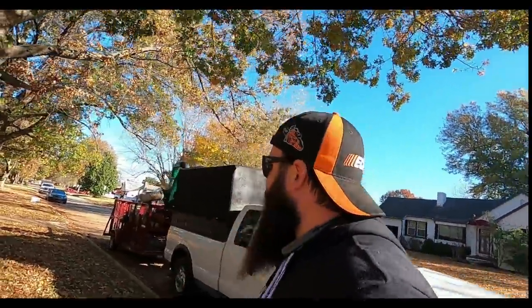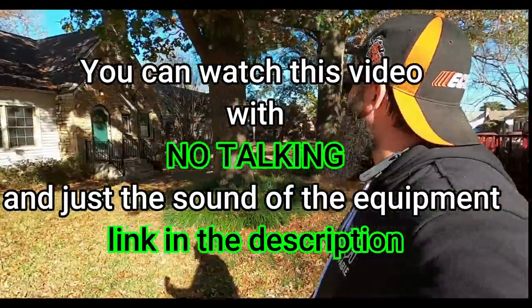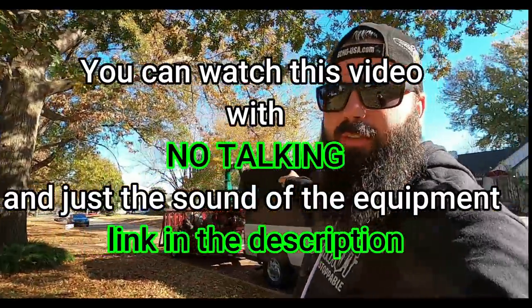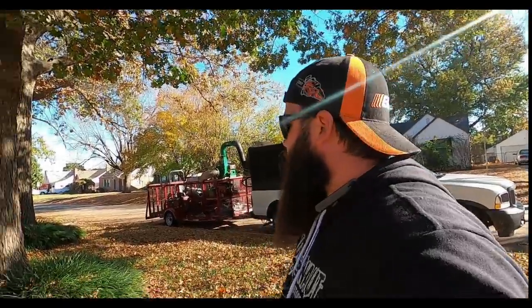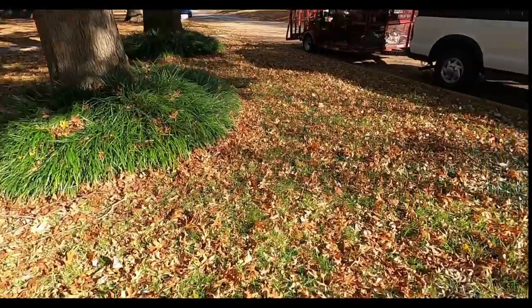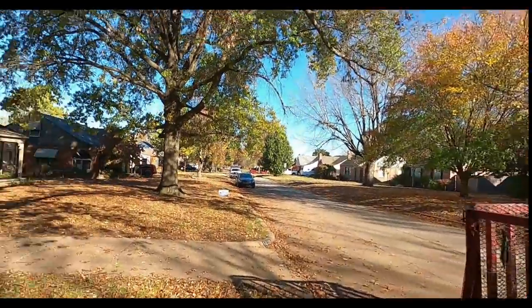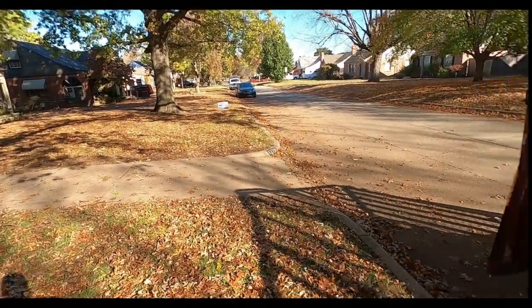We're going to knock out this property. I did this a couple years ago — I've got a video where I'm standing on top of the box of my old Chevy, packing a ton of leaves. It's not bad today though. It might be because we just did the neighbor's yard, and a lot of these leaves from that tree fell on that yard. By the way, I got a call from that sign.